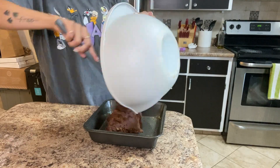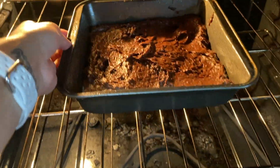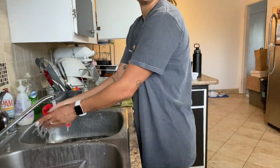Now that the batter is all mixed, it smells absolutely delicious. I just put a bit of oil on the pan and I'm going to put the batter in and then pop it in the oven for about 30-ish minutes.